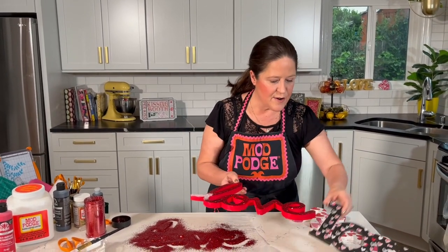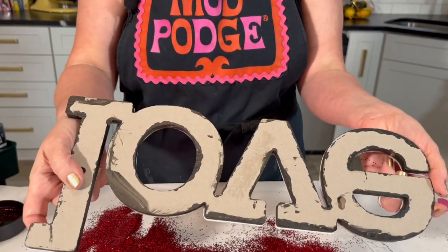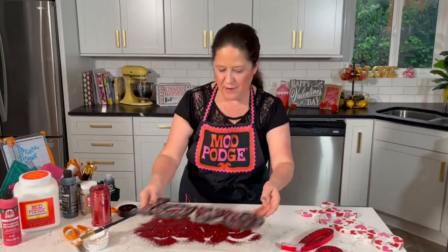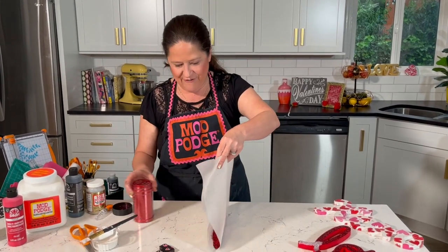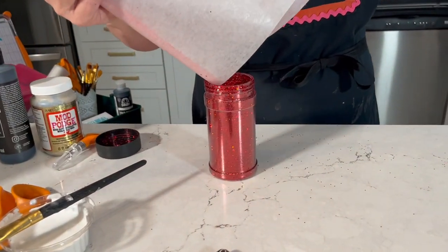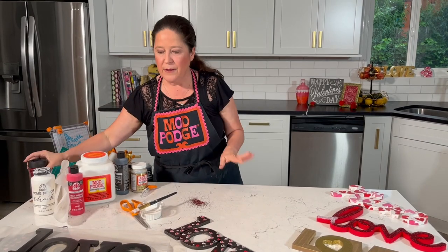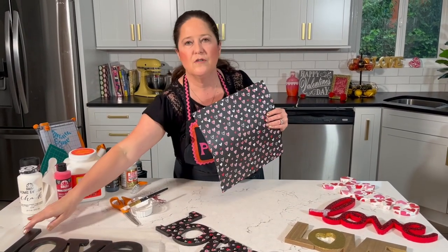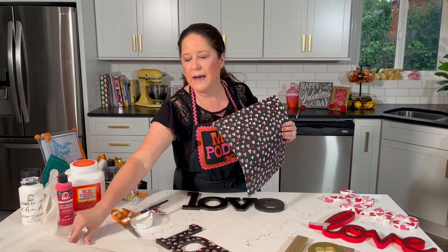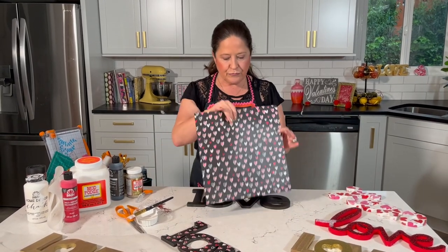Next up are the paper letters. I found a chipboard L-O-V-E and this really cute black heart scrapbook paper. A couple of tips: sometimes these letters come bigger than a 12x12 sheet of scrapbook paper. You can also use wrapping paper, newspaper clippings, magazine clippings, or decorator paper which is usually around 18x23 inches. If your letter is too big for a 12x12 sheet, just piece the paper together.